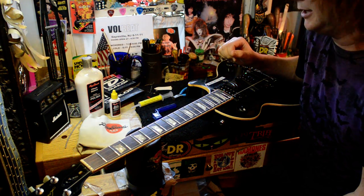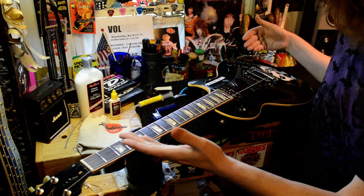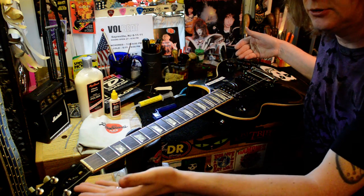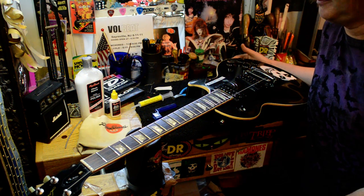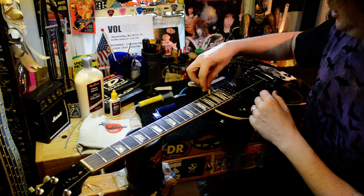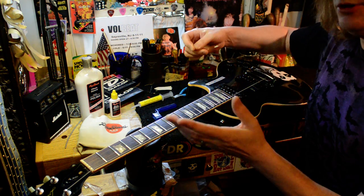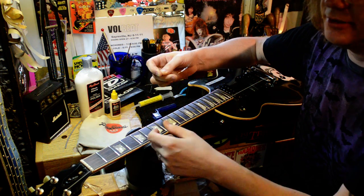Bill Baker here for part two on a rainy holiday. I just wanted to finish up on this Les Paul — actually it is a Les Paul. This is Des Cadena of the Misfits' guitar. I'm going over all their guitars before they leave for the next tour. So I figured perfect example to show you in high definition 1080 my three-finger restring method.